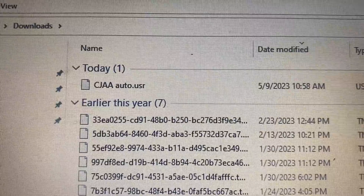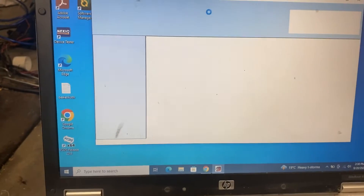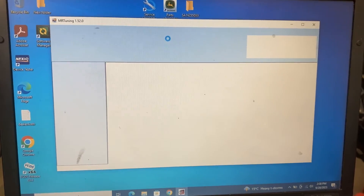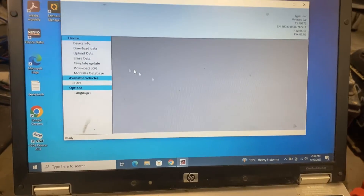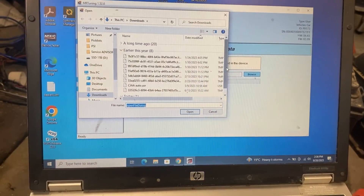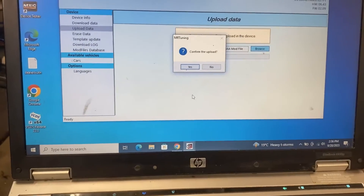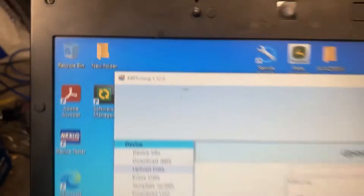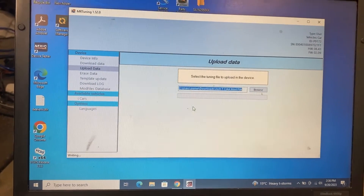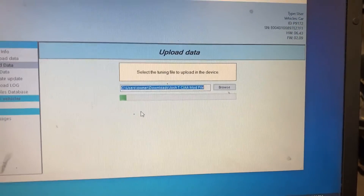They'll send you a tune file back - we'll cover that when we get the file back. So we're many months later and we're going to get this tune installed. We've got the Powergate plugged in, let it do its thing. Now we're going to Upload Data, Browse, and find the file that you saved - that's the modified file from MR Tuning. That should be putting it to the Powergate.